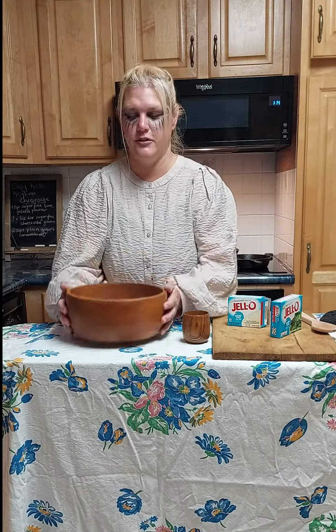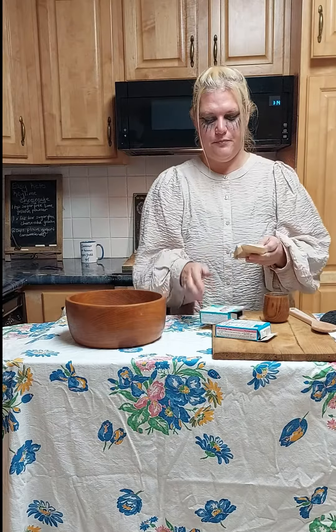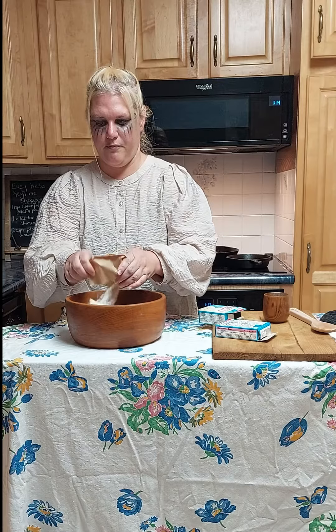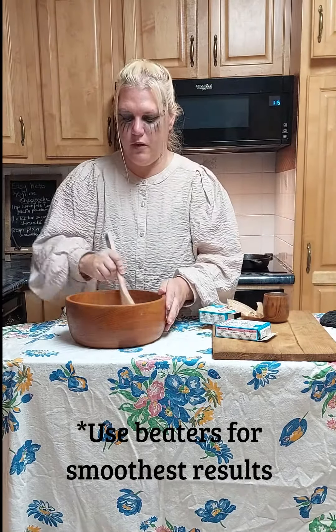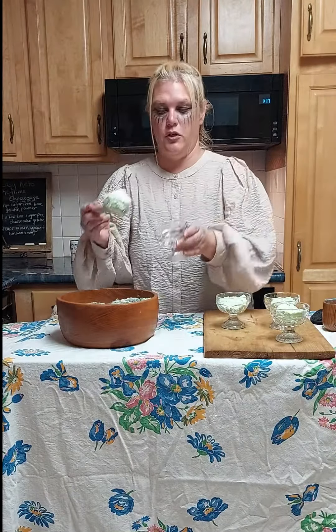We're going to take sugar-free yogurt, some cheesecake, and lime jello — and that's it. Mix well. You can use beaters. Serve up into cute dishes — makes about four servings.